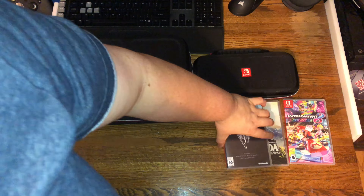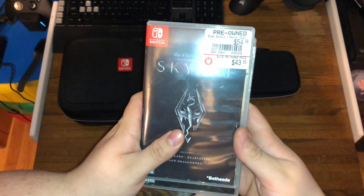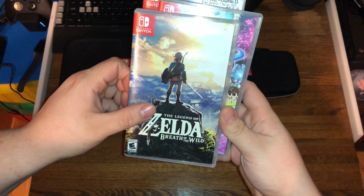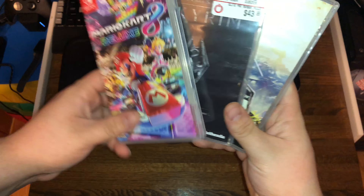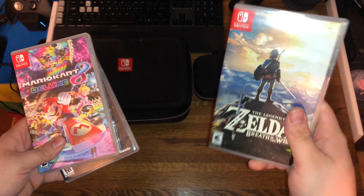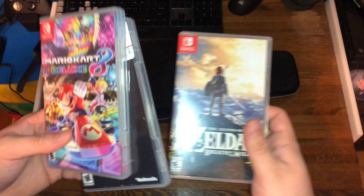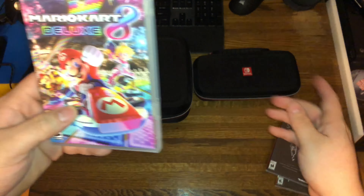Next thing we're going to get into is the games. Here we have Skyrim, Zelda Breath of the Wild, and Mario Kart. Honestly, out of all these games, I like Skyrim and Mario Kart the most. I don't really like Zelda, honestly. It's supposed to be game of the year, but for me, I'd rather play Skyrim than Zelda.